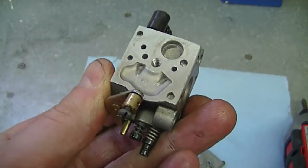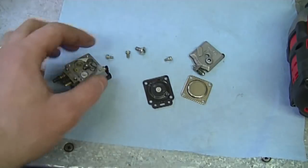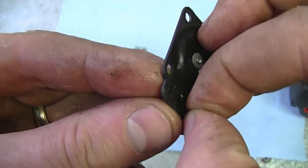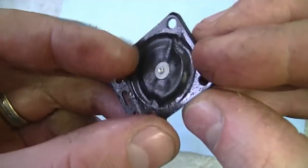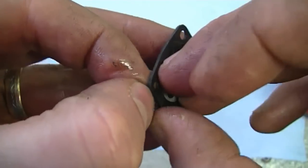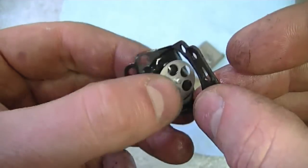Usually people ask me what's the configuration when they're about to put the diaphragms back in their carburetor. So now I'm going to take the metering diaphragm — as you can see the gasket is stuck to it. This carburetor is not going to be used anytime soon, so it doesn't matter. Usually once you peel it off the gasket, it's not recommended to reuse it. As you can see, when it's been sitting for a while it's stuck on there pretty good.